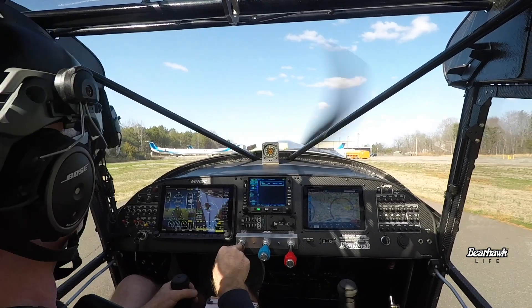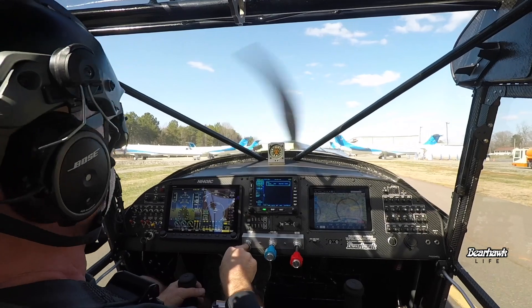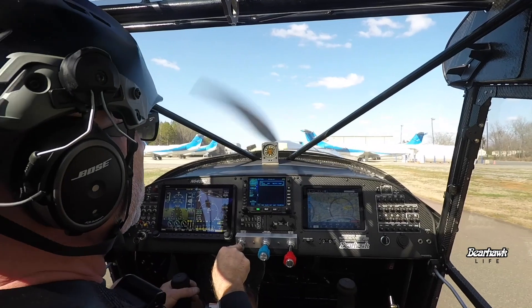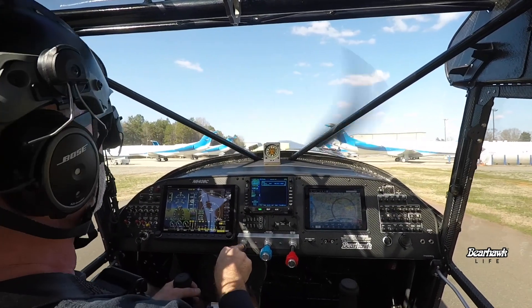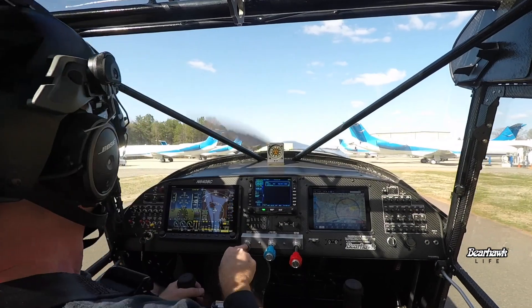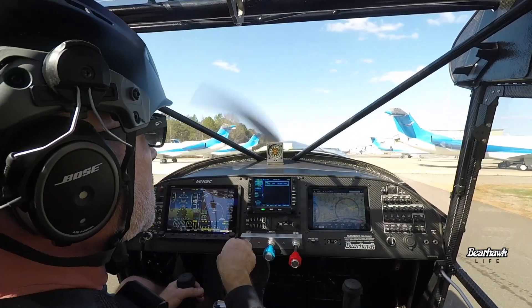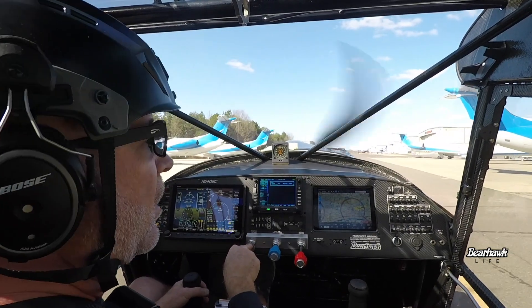This thing just taxis so smooth. Of course you've got to do a little S-turning because the nose is a little high. Why am I wearing a helmet today? Just trying it out. I think a helmet is good in certain situations, and on our first flight we'll probably use one. I know that with all these tubes up here I can potentially hit my head, so it's nice to have a helmet.